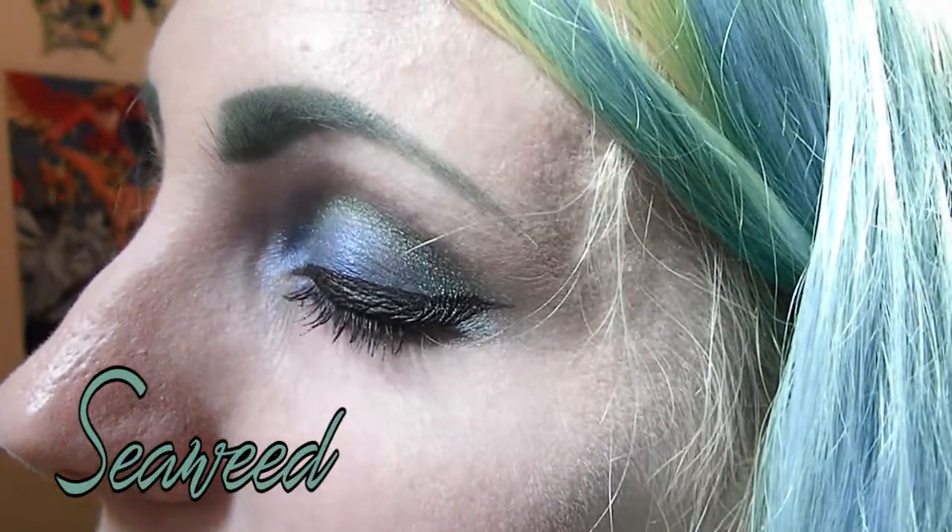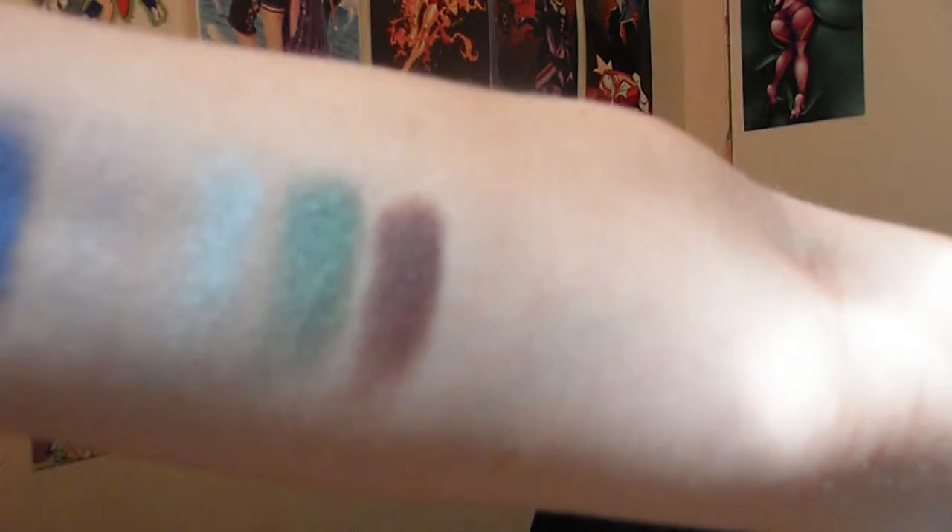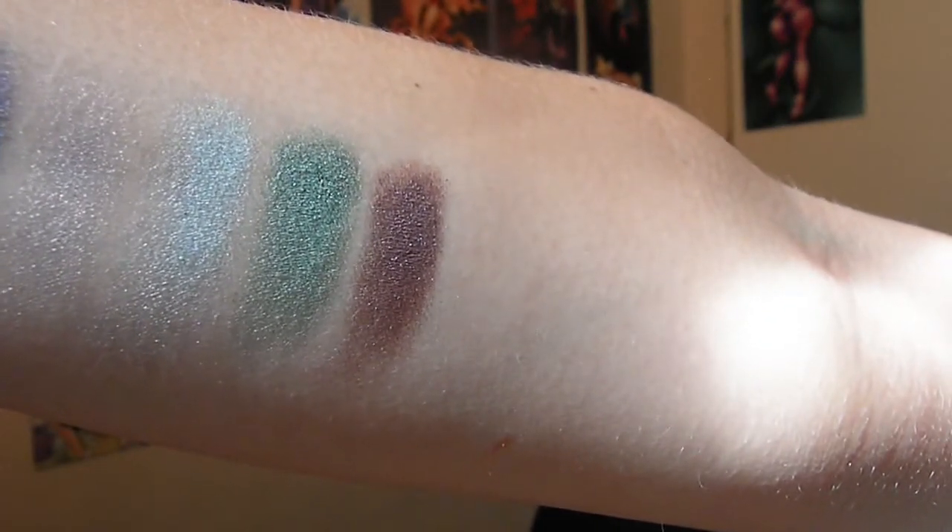The next one I am swatching is Seaweed, and that is what I'm using on my outer eye today. That one is my favorite — this is my favorite color in this palette. Look at that nice shimmer. I love that green. The next one I'm doing is called Shades. It's like a purple. It's kind of okay. With two tries it'll work. That is the nice shade purple — not really pigmented, but if you do a second stroke, you get your color.